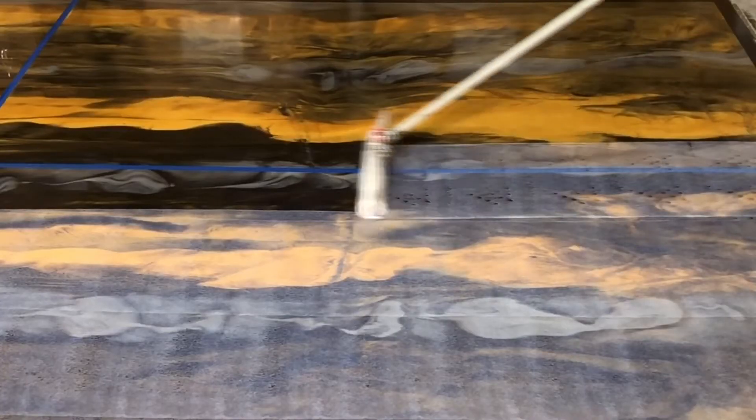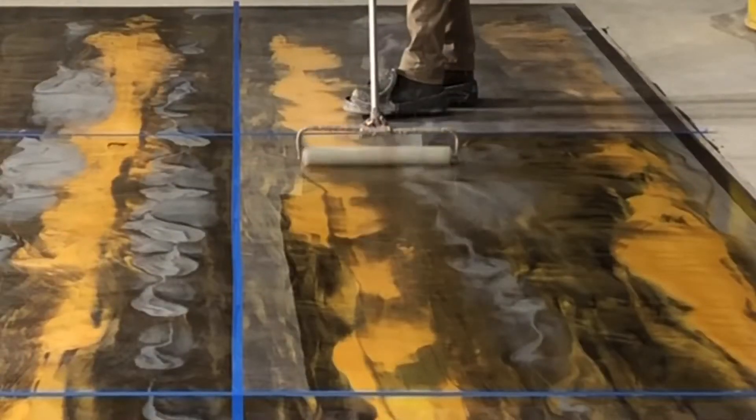The purpose of this video was to test out different topical sealers for epoxy metallic flooring. The three types tested were a water-based urethane, a solvent-based urethane, and a polyaspartic coating.